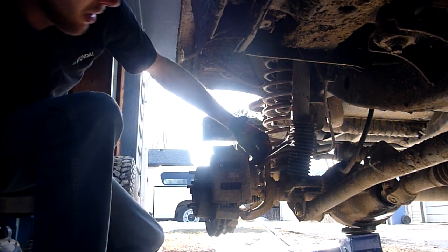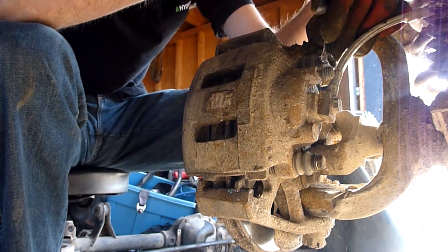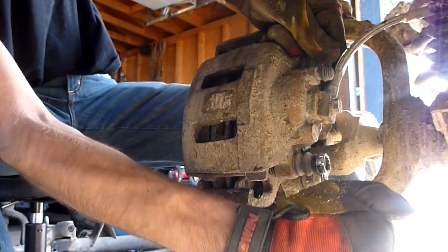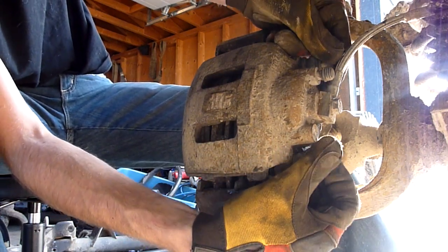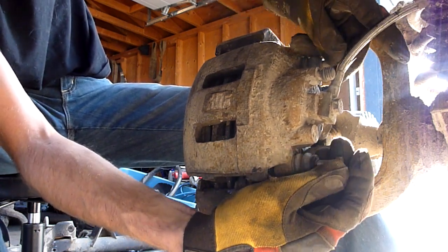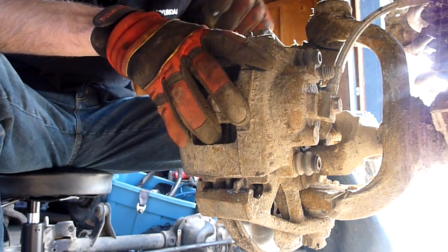With the 13mm wrench, we're going to take off this bolt and this bolt. We're just going to slide that out. The next bit is really simple — all you're going to do is just pull the caliper off like that.